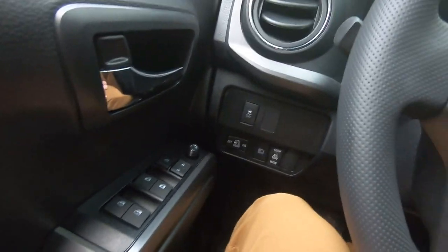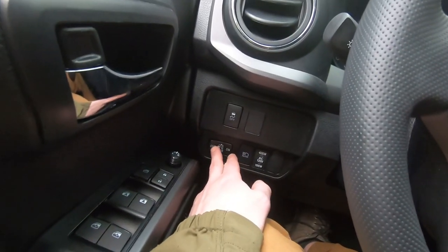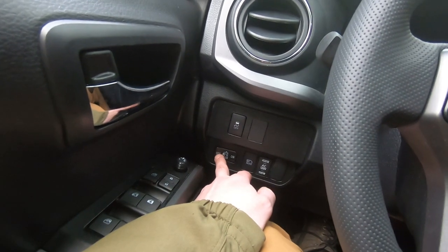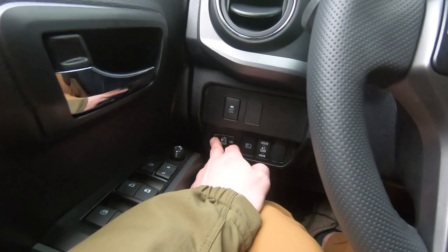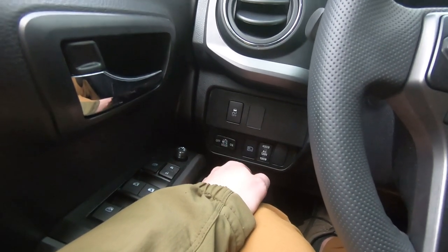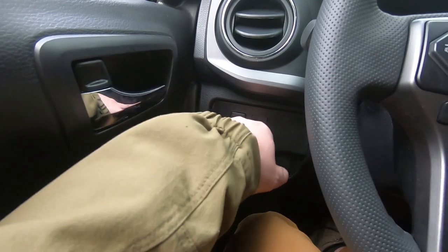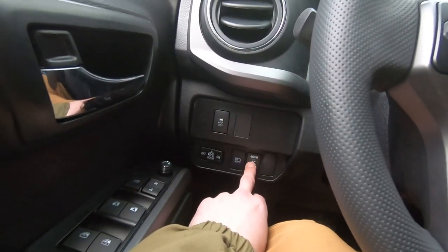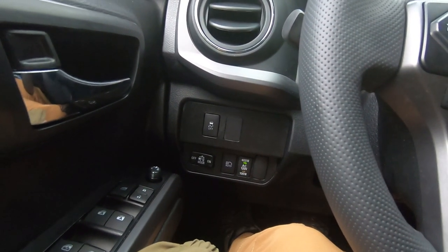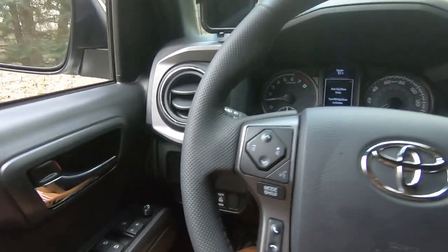Starting from the left side of the dash: here's the switch for the lights in the bed. I'm a pretty tall person, so I bump this a lot with my knees — something to watch out for. There's also a button to turn the traction control on and off, and a button for the 120-volt outlet in the bed.